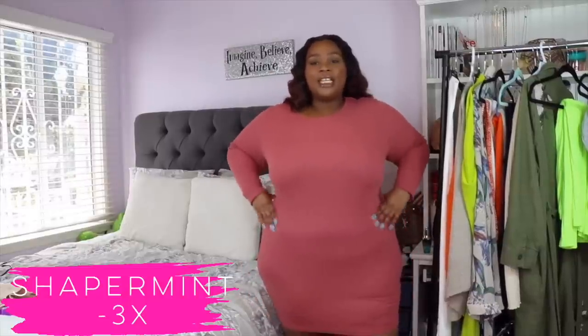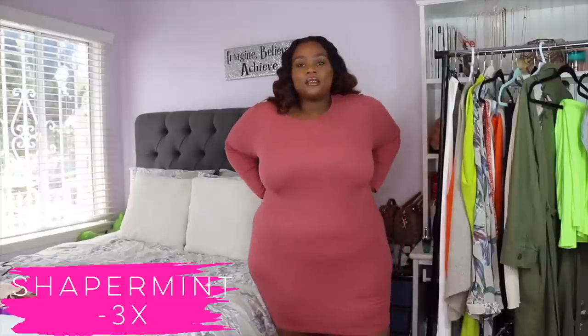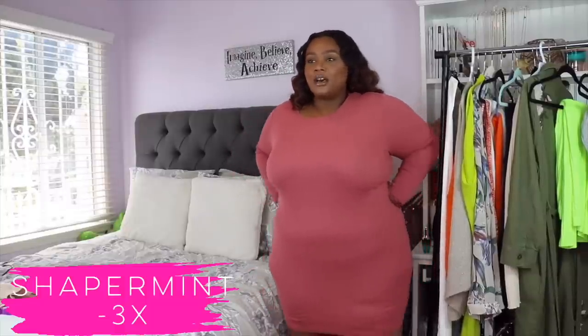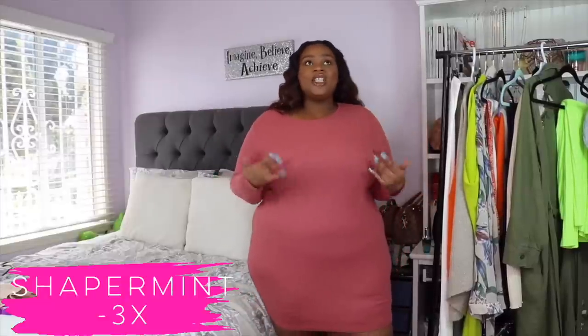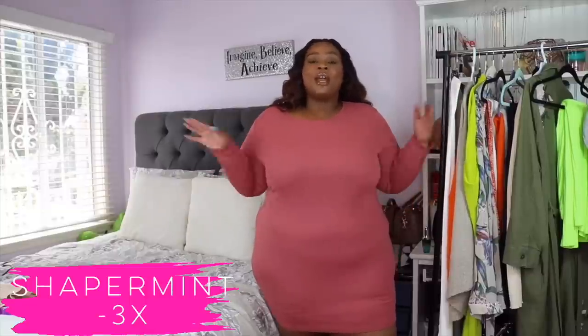I do think about the Shapermint — I see maybe just a little bit more shape here, where it snatched my waist just a little more, because the band up here is a little wider on the Shapermint. I need to sit down and look at both clips to really be able to tell. But whatever I do have to say, I'm going to wrap it up right now with my final thoughts.